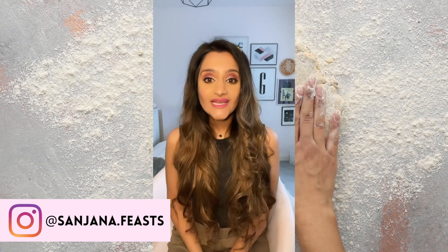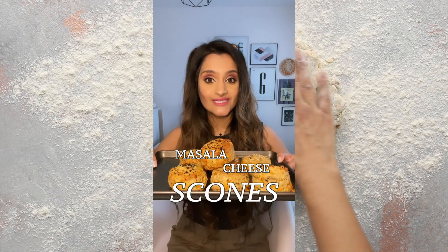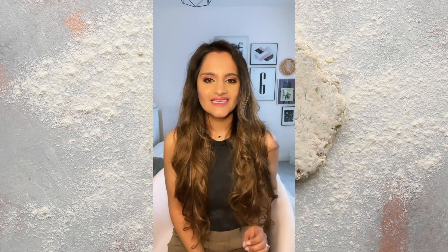Hey guys, welcome back to your weekly installment of deliciousness. This time I'm going to show you how I make my signature masala cheese scones — they're really yummy.